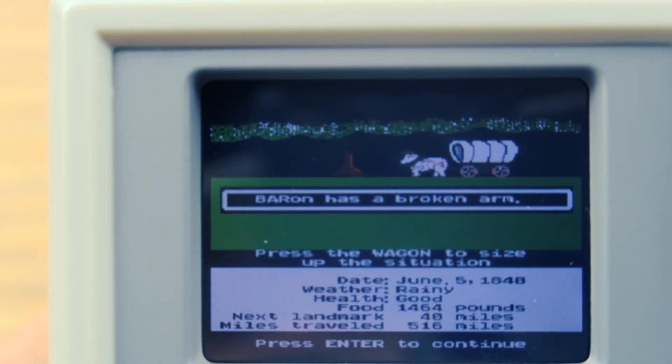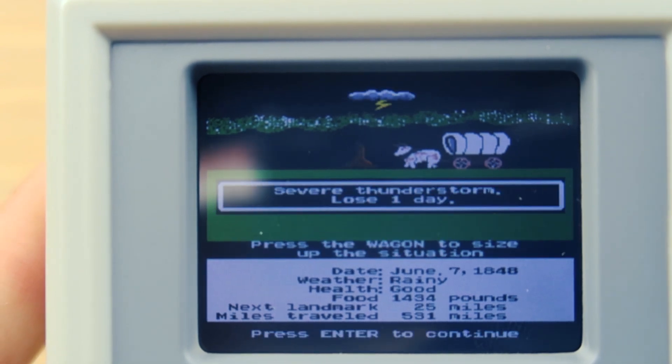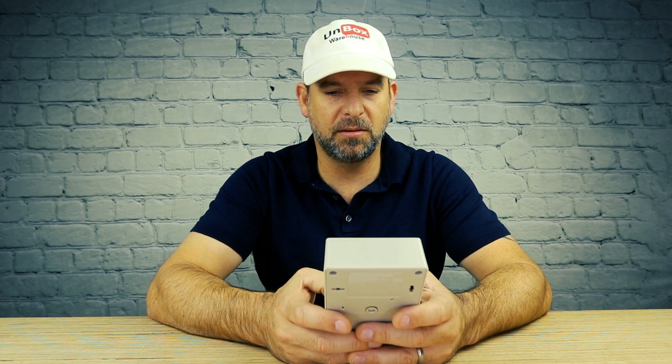Baron has broken his arm. Uh oh, that's not good. Severe thunderstorm — we lost a day. Broken wagon tongue. Would you like to try and repair it? Well of course I want to try and repair it, that's the only thing that makes sense. I'm at a fort. It's pretty fun.